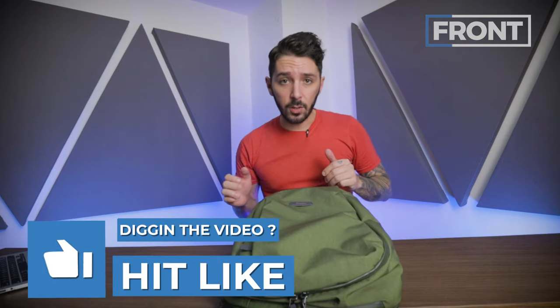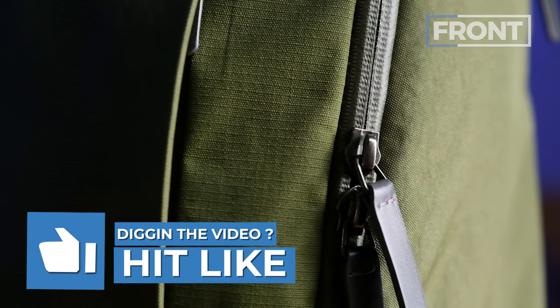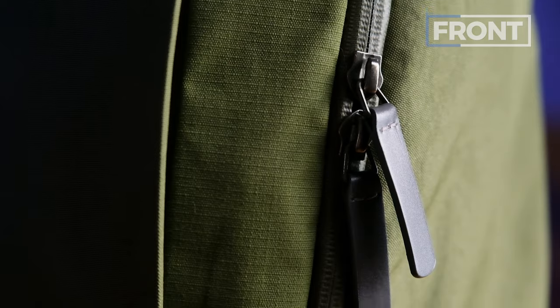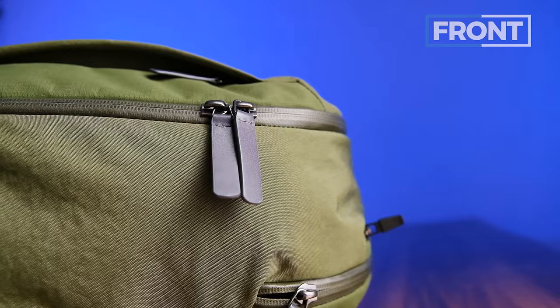All of Bellroy's materials are recycled. You've got two materials: this ripstop nylon material here, a little bit smoother to the touch, and then this other material which is a bit more denim-y with a plastic-iness to it — it feels durable. One great thing about this material is it's highly weather-resistant. The little leather pull tabs right here are a nice, satisfying feel — really smooth.